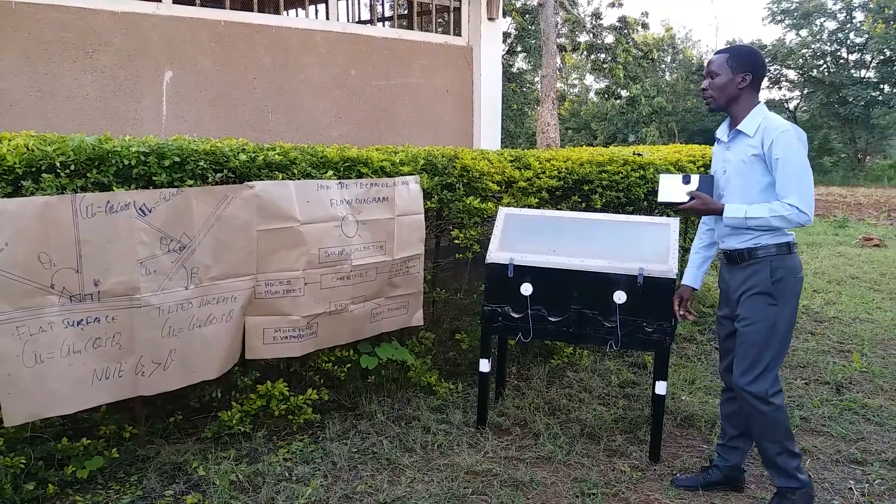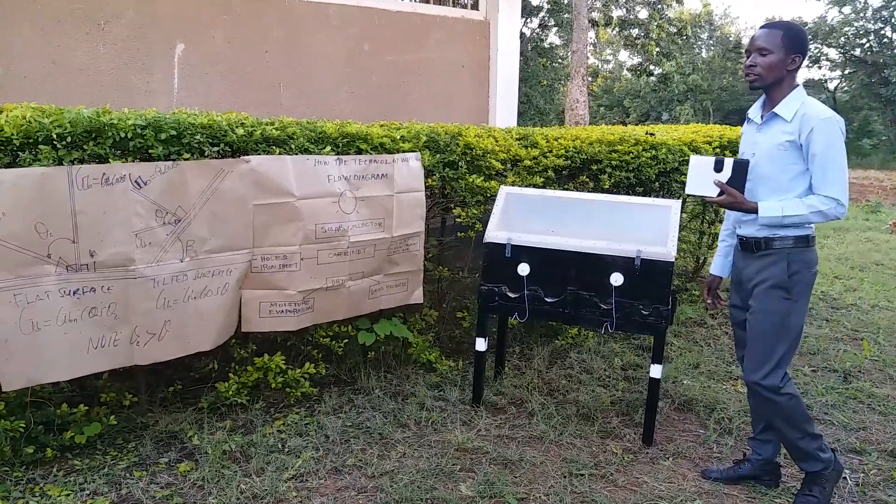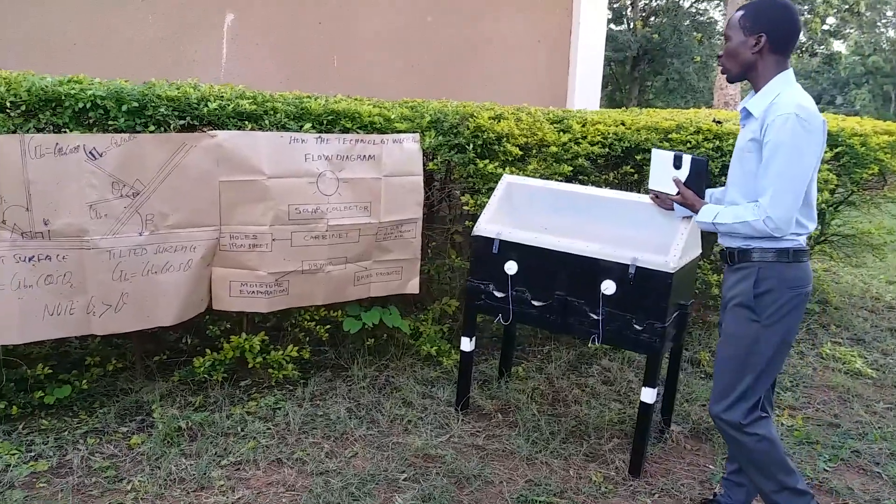Hi ladies and gentlemen, my name is Arias Bigambana. I'm here to present the new technology of a solar drying system for fruits and vegetables. How does this technology work?